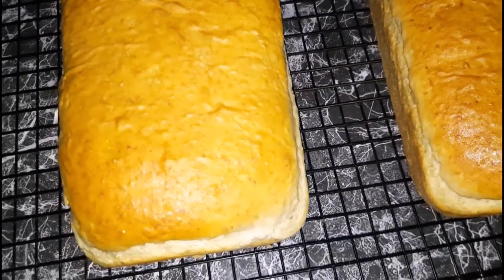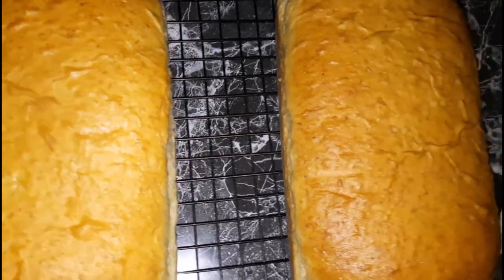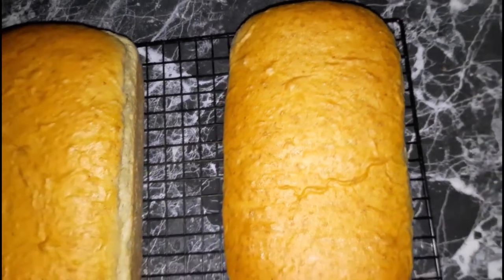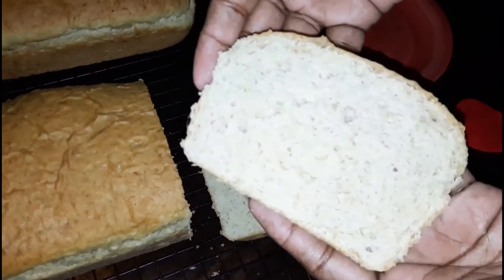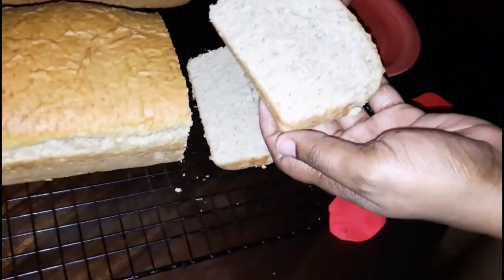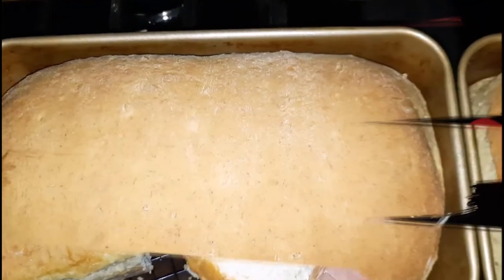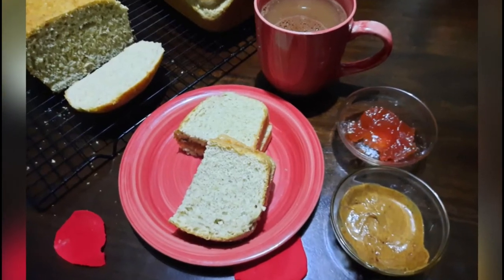Once it's cooled completely I am going to slice into them, but for now let's just admire the golden brown color of this wonderful plantain bread. It's a very easy and simple bread that you can make, and the black plantain is a very good substitute for plantain if you don't have any on hand when you want to make a plantain bread. I did slice a couple of pieces to show you what it looks like — it's nice and soft on the inside and of course it's going to taste delicious. Comment below and let me know if you will try this, and if you enjoyed today's video kindly let me know — see you in the next one, bye-bye!